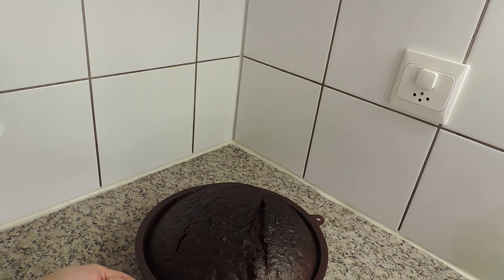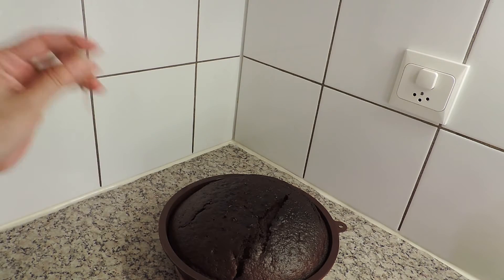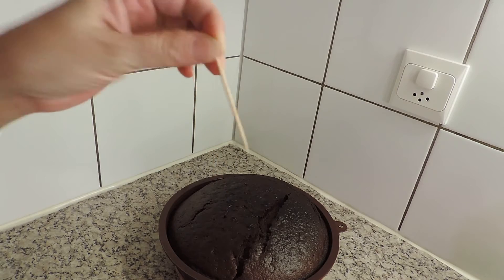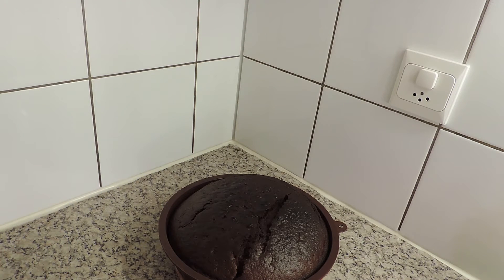E aqui está o bolo de chocolate já cozido — já saí do forno agora mesmo, que ainda está quente. Vou mostrar que está cozido: o palito sai seco. Espero que tenham gostado da receita, que a façam aí em casa, e que metam comentários — se foi fácil, se não foi, se saiu bem, se não saiu. Até fotos podem meter! Espero que tenham gostado e que se tenham divertido com este vídeo. Eu vou depois fazer uma cobertura de chocolate e recheá-lo, já mostro o passo a passo noutro vídeo. Até lá, bom apetite!